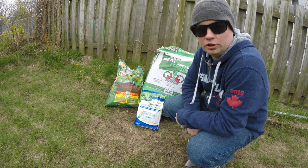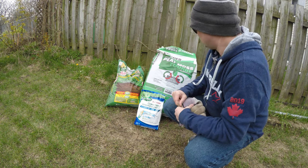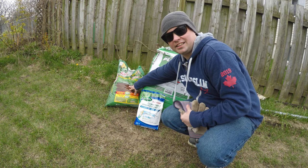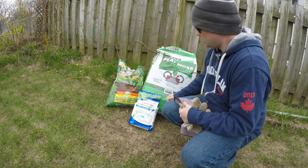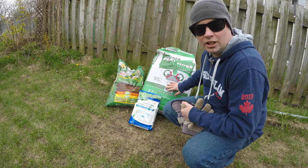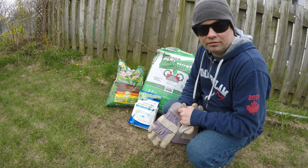Some of the things we need to make this reseeding process a success: some lawn soil to simulate seed-to-soil contact and get some fresh soil in there, some grass seed, and a little bit of peat moss to spread over the seed so birds and other animals can't get into it. Alright, let's get started.